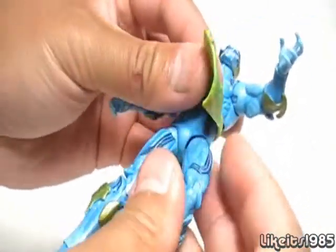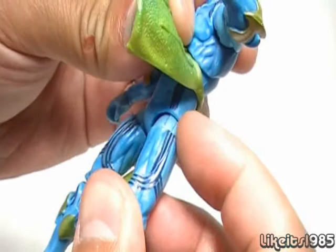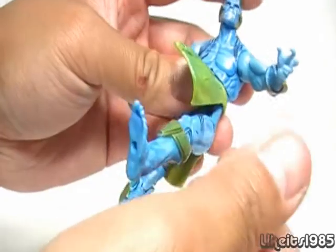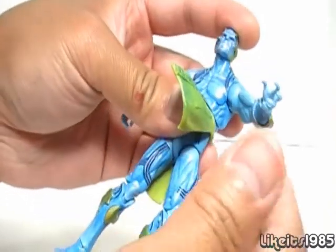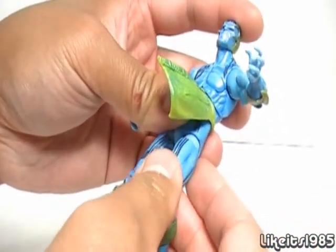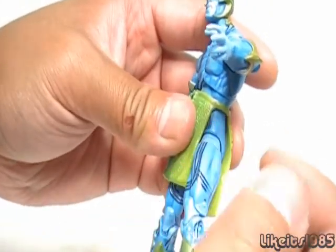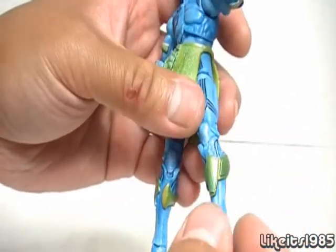There is no waist articulation. The legs are on ball-hinged joints — this hinge is the same type as on the Iron Man 2 figures. To move the leg forward you use the hinge in that direction, but to move the legs out to the side you need to rotate the ball with the hinge facing the direction you want. There is also articulation at the hip, though it's really stiff. Then you've got a double bend at the knee and ball-hinged ankles.